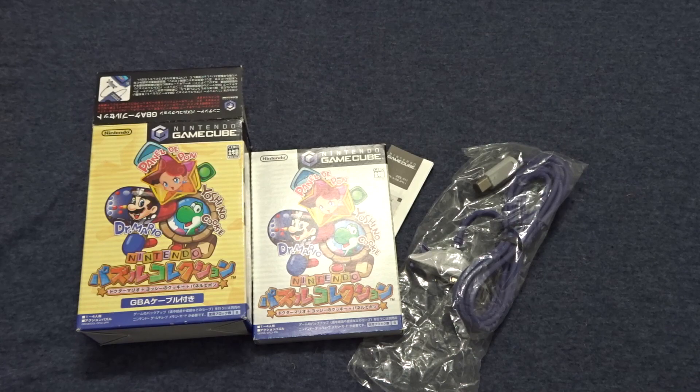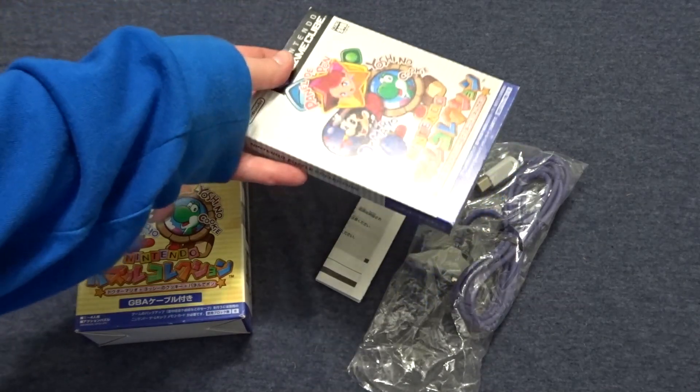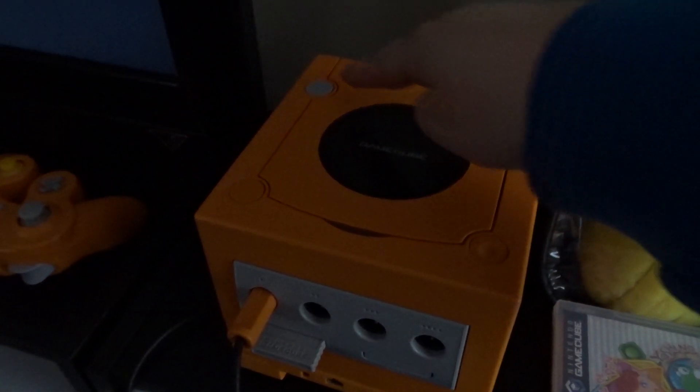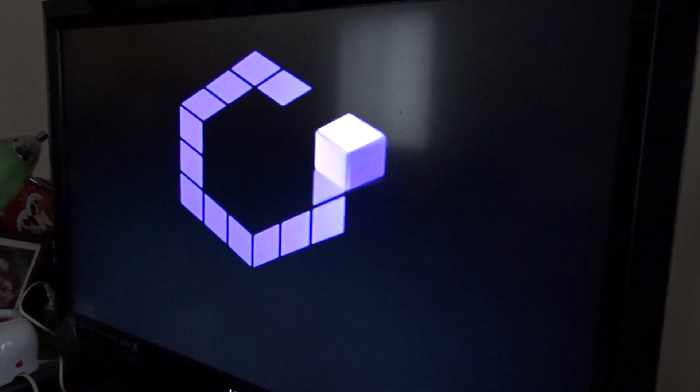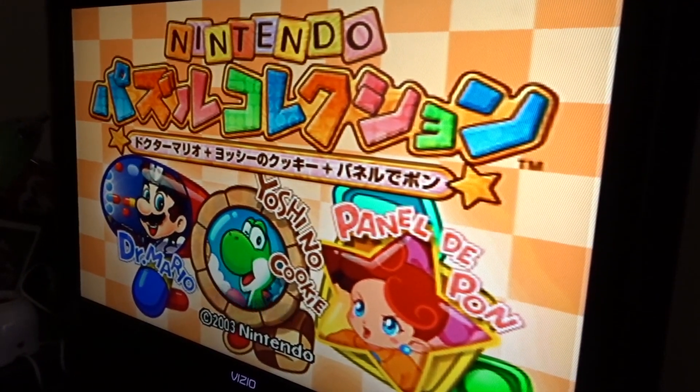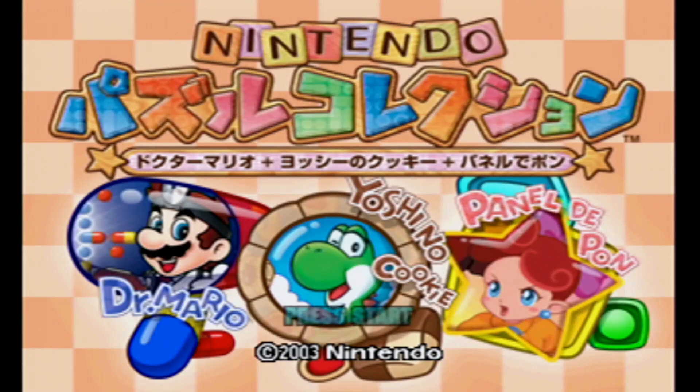My GameCube is still set up in my bedroom, which is not my normal gaming spot — it's just where I could quickly set the GameCube to test it after I unboxed it. Let's go ahead and test this game in there as well. There did not appear to be any issues with testing the game. I am so excited. The GameCube seems to work great, the game seems to work great, and I'm absolutely in love with this system.